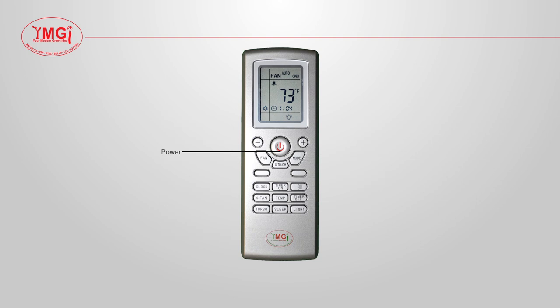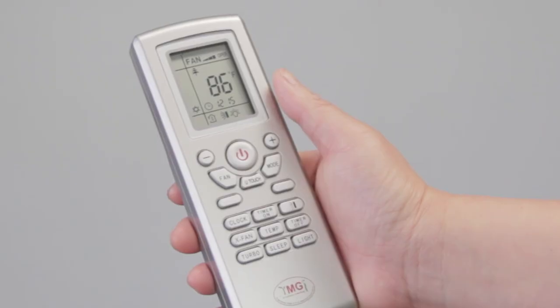To get started, locate the button that has the red icon on it. If you press this button, it will turn the unit on and off.